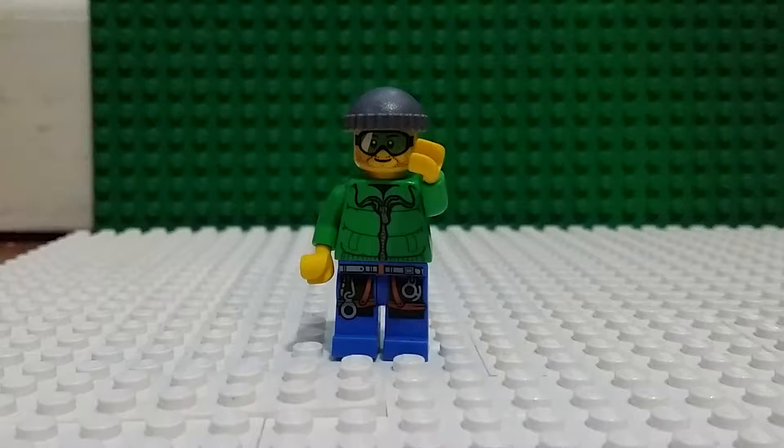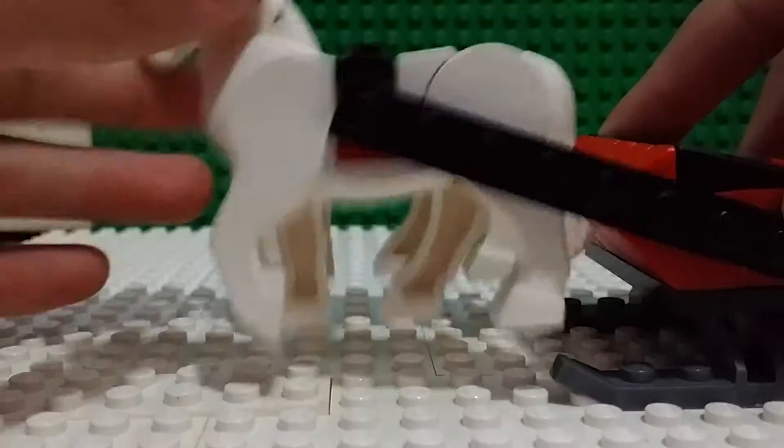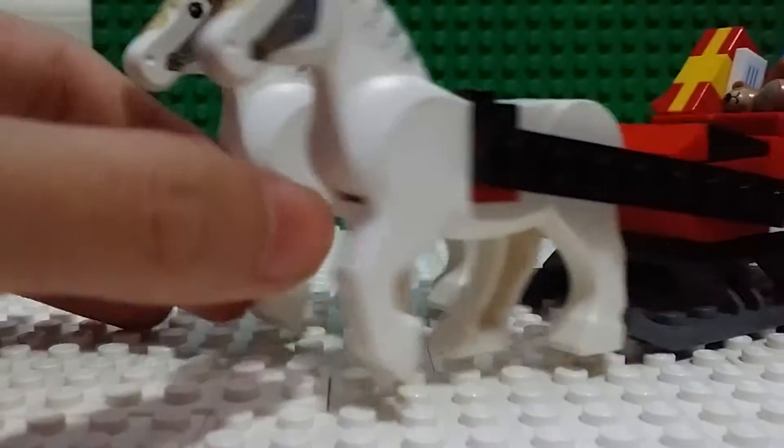Hey guys, this is MLG Productions here and this is my Lego MOC. It's a Santa sleigh MOC. It comes with toys, horses, and more, so let's get started. Here are my horses and my Santa sleigh.